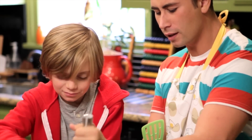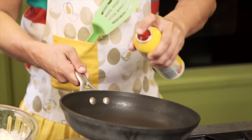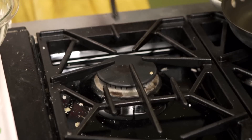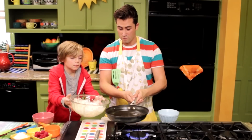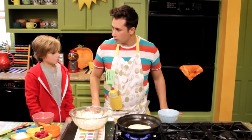Yeah, it does make noise like that. Now, get a grown-up to grease and heat up the pan, then pour the mix in. Now let it cook.